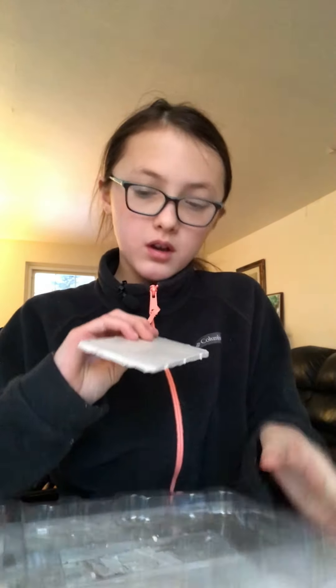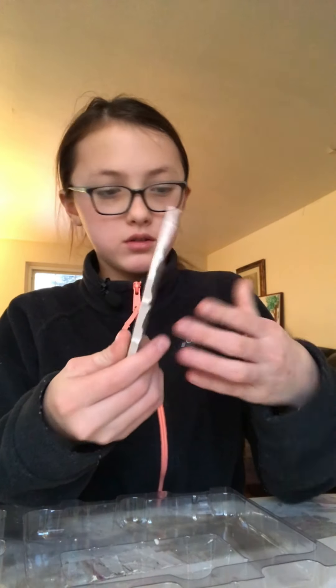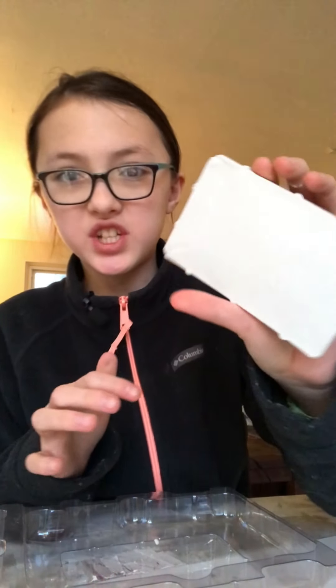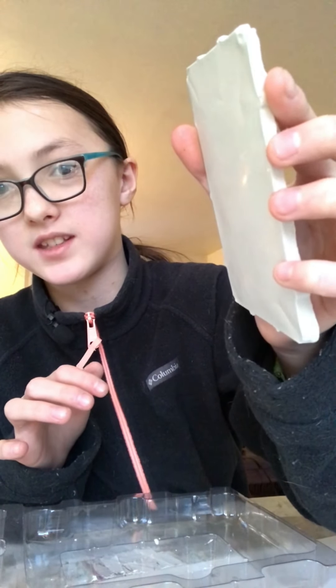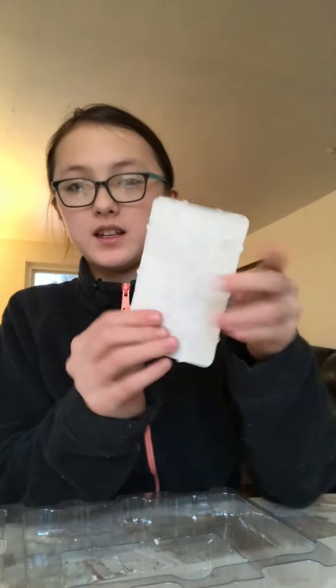So it's been maybe an hour, which is not bad for plaster of Paris. I'm just going to pop it out. The side is really shiny — you can't really see it on camera, but it's really shiny — and it came out pretty good, so I'm going to go and paint it.